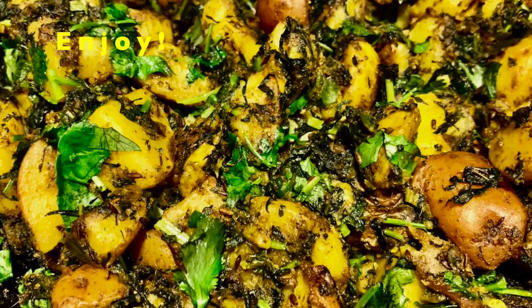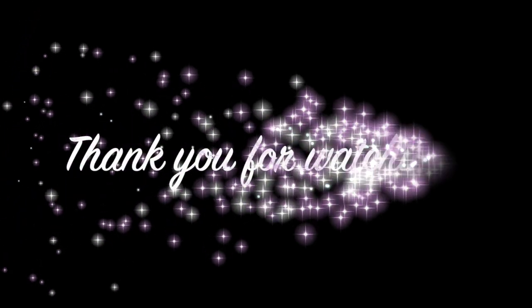Thank you for watching. Please like and subscribe to VitaSage, thank you.